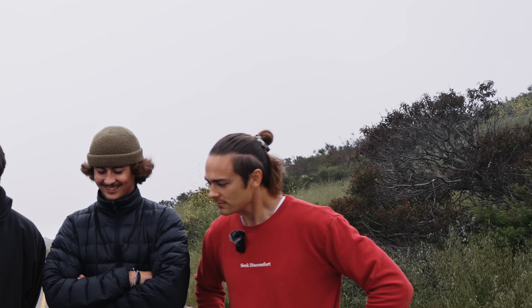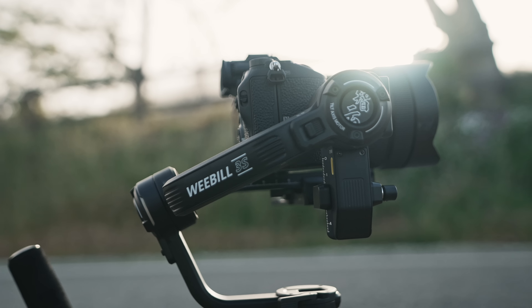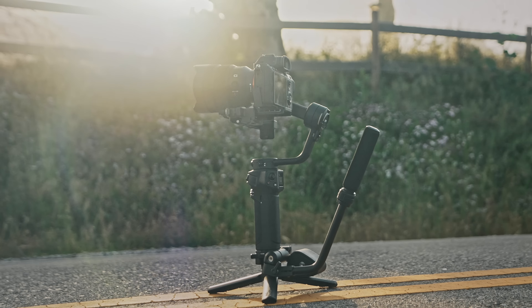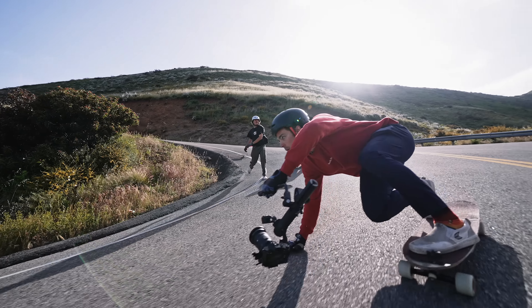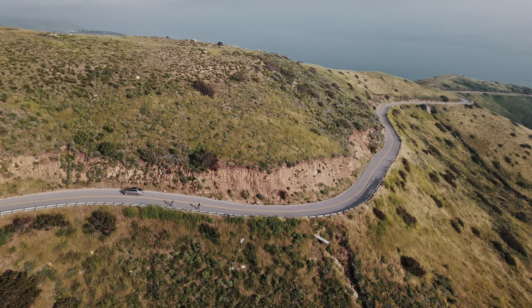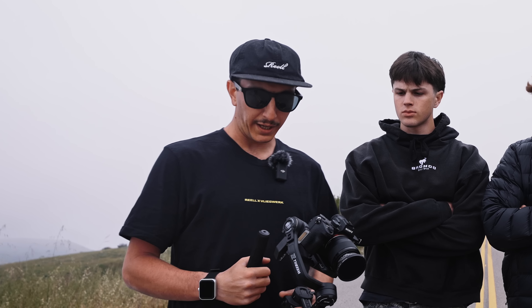I'm excited to test out the new Weebill 3. The biggest thing about this gimbal is that it's so small and compact, and with me filming these guys skate down — a lot of moving parts with the guard rail, with the cliff, with potential cars — having that lightweight, maneuverable setup is gonna make things a lot more easy and safe.